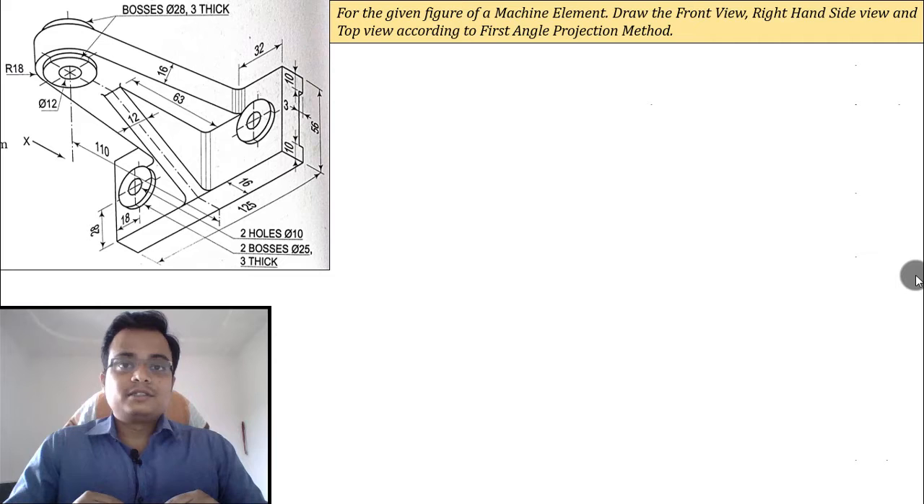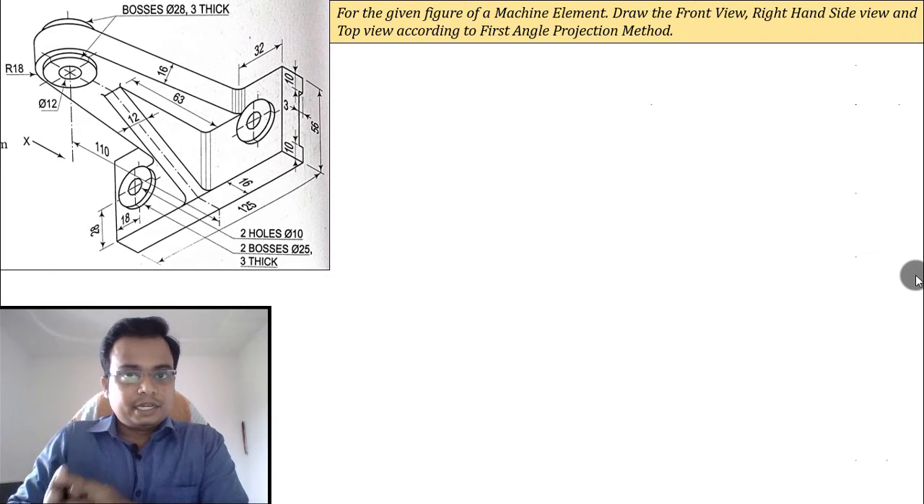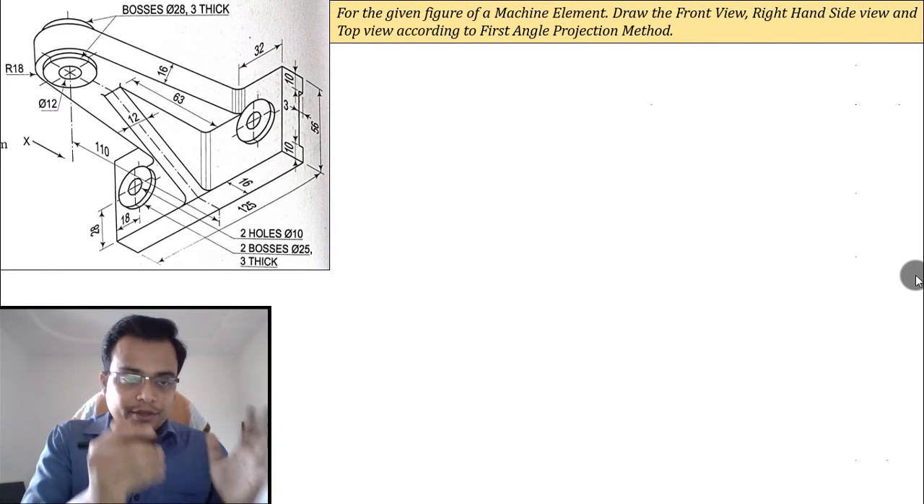Hi everyone, this is Manas, your friend and tutor. I'm back with another video on machine drawing, and today we'll be converting a pictorial view into an orthographic view.